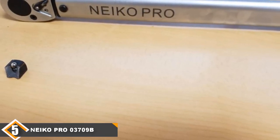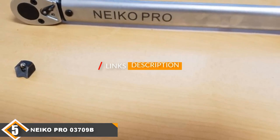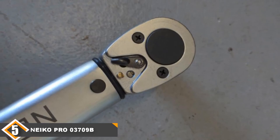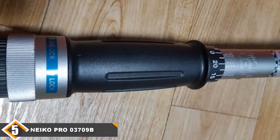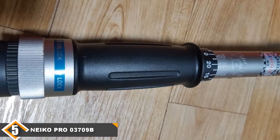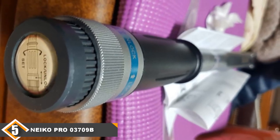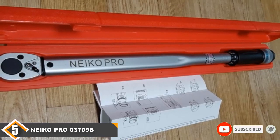Finally, at number 5, we have the NACO PRO 03709B Adjustable Torque Wrench. Even though the CDI 2503 offers an amazing torque range, its higher price can be a concern. So I've included the NACO PRO 03709B on this list. This mechanical torque wrench works within the range of 50 to 250 ft-lbs, with an accuracy of ±4%. It is made of strong material and has a powerful design. It is also an economical and user-friendly option compared to the CDI 2503. Constructed for a lifetime of use, this half-inch drive click torque wrench includes forward and reverse lock settings. Although this torque wrench is a bit heavy, it's still worth adding to your toolbox.